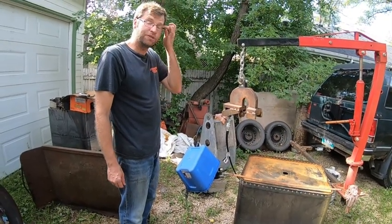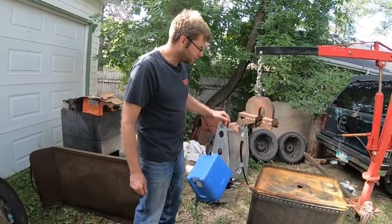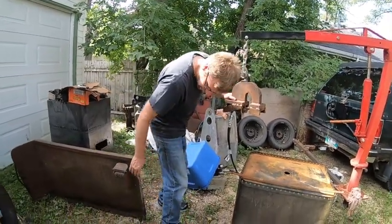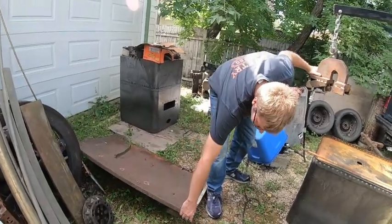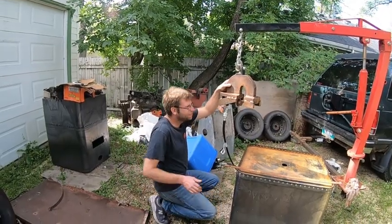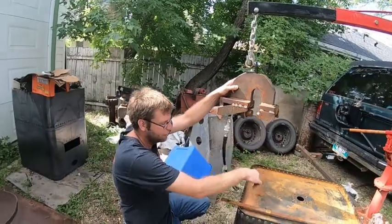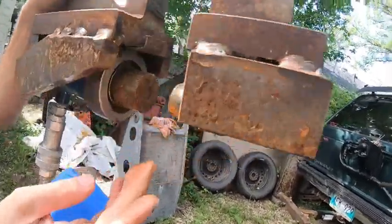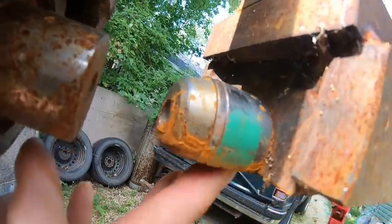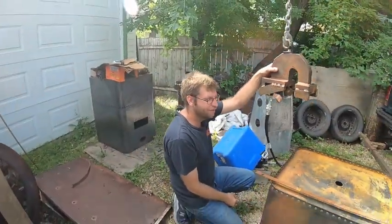Rivets I just get from McMaster-Carr because they're cheap and easy to get — no one up here carries rivets really anymore. The only thing to be careful about is clearance. You got to be down low on here just to have the clearance. It's milled flat underneath here to get that clearance, because you need more room to get up under the curve.